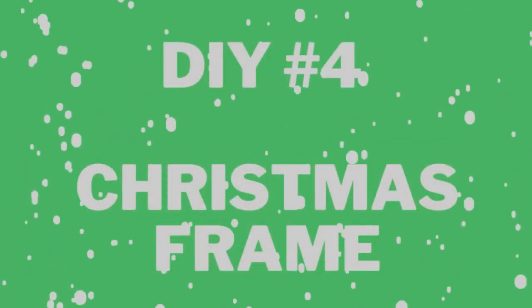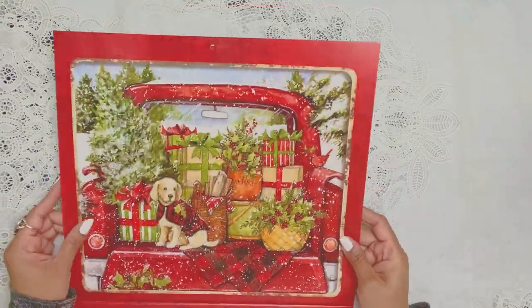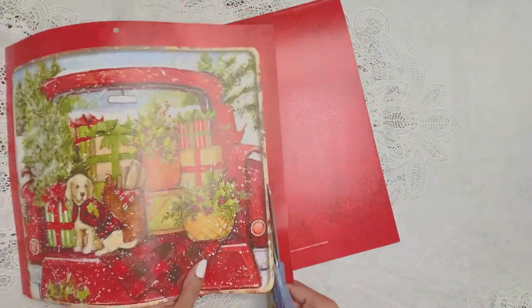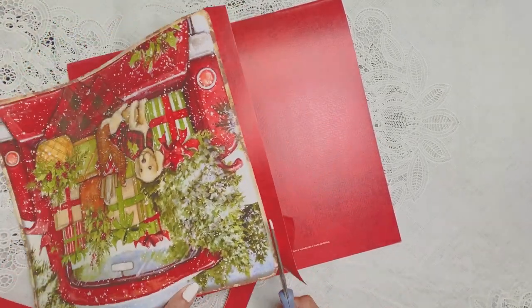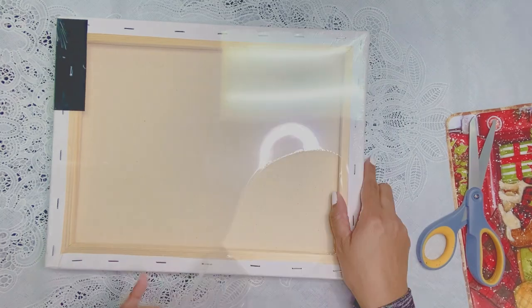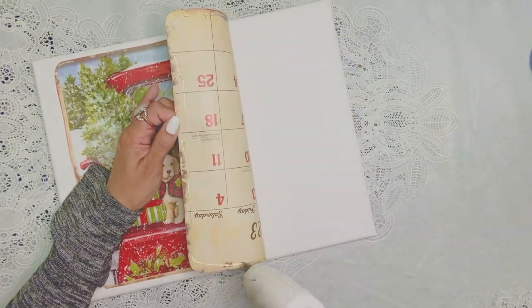We're going to cut out the image for December. This little dog in the photo reminds me of my dog — I miss those puppy days. She turns four years old around November 18th, but she's still a baby to me! Anyway, once we're done with the puppy image, we're going to cut open our canvas.